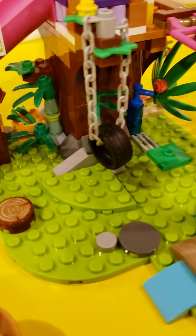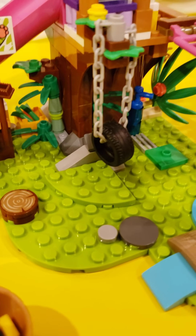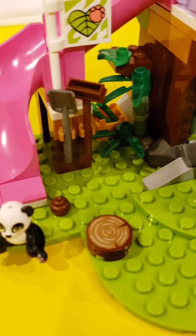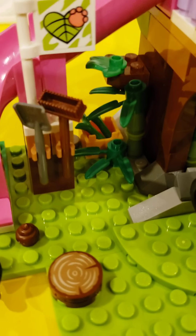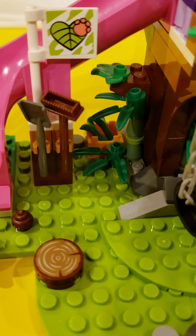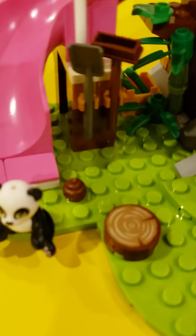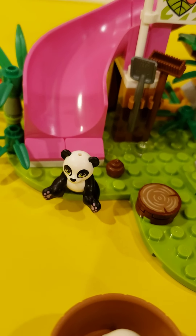There's a tire swing, which I don't think they can actually use, but it's very cute. And over here we have some storage of bamboo and stuff. There is a little box over there, and here's a broom and a pooper scooper — because as you can see, there's poop right there.